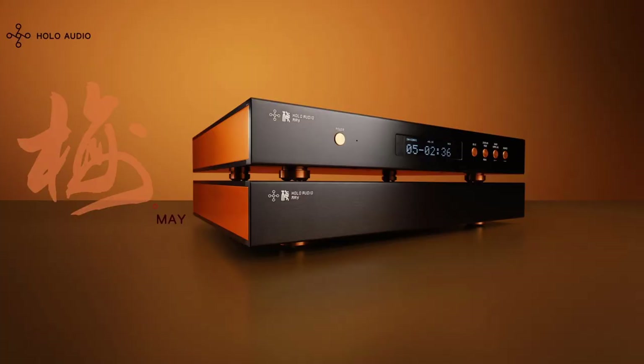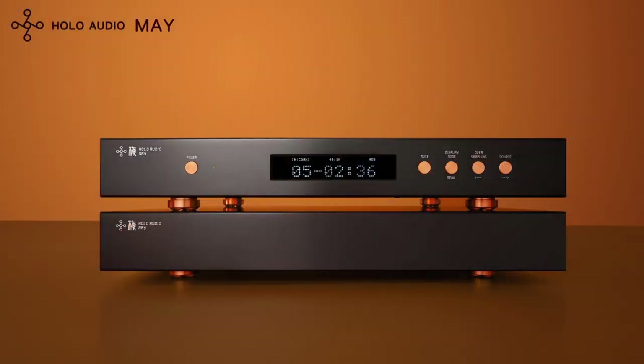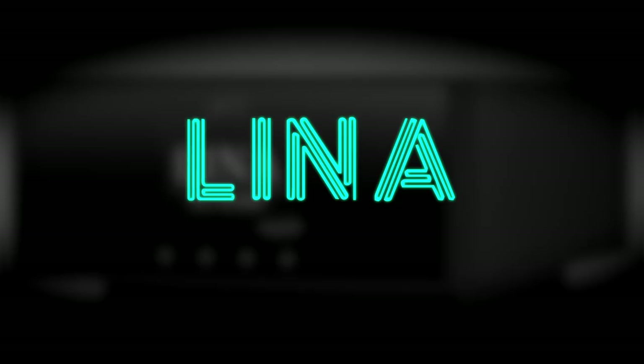Finally, I nearly picked up the Holo Audio May. I found it for resale quite a few times and could have gotten a good deal. For the money it's hard to pass on - everyone loves it. The main reason I didn't is because everybody's got it and I like zigging when people expect me to zag. Picking up the Holo May would have surprised exactly no one. It's also a monster - it takes up a lot of room on the desktop.